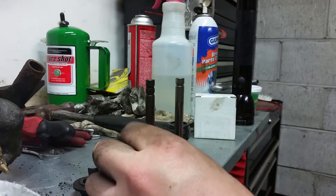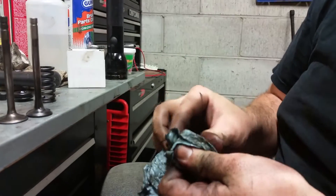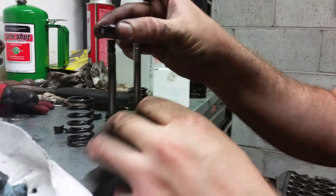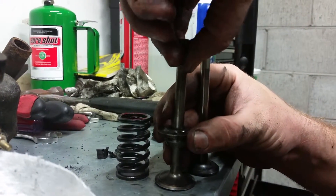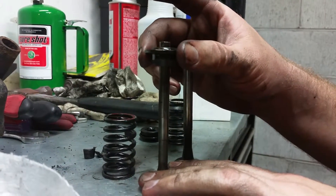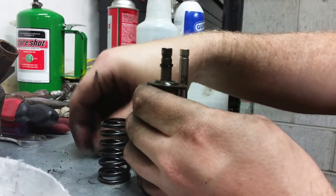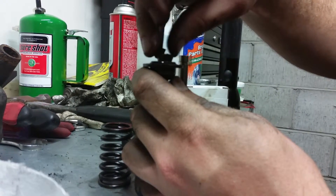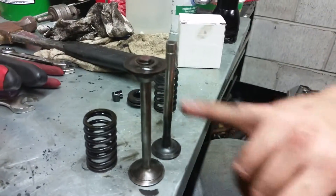You've got your normal valve keeper, and this is the spring cap — whatever they call it. What it does is it actually has some kind of orientation when you put your keepers in there and pull up on everything — it suctions everything in place.